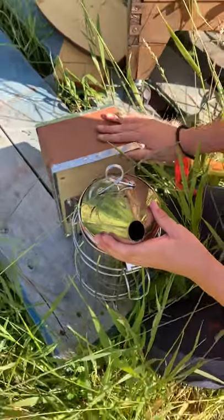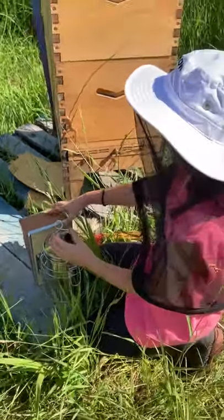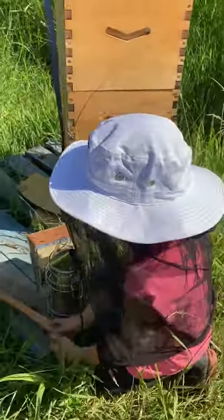The smoke calms the bees. So if we had to do lots of work in the hive, the smoke would calm the bees down so that they didn't get too anxious about whatever you're doing.